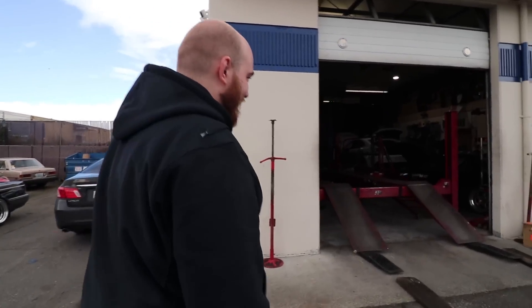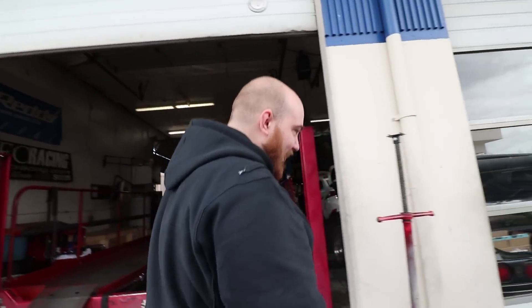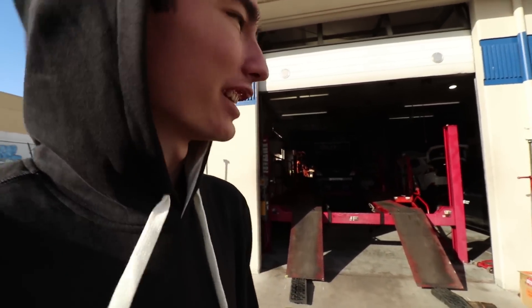Do you think Lawrence just wakes up and thinks, 'I just gotta tune another Z today'? That is the sound of my Z with a new headers and exhaust setup. She's in there getting tuned right now. I'm honestly kinda curious what numbers it's gonna put on the dyno. I feel bad for this place cause it's about to get really loud with the VQ trombone.